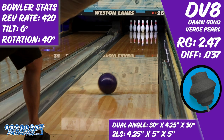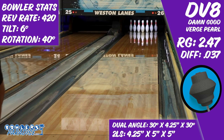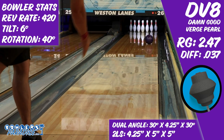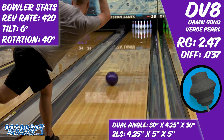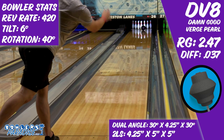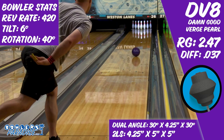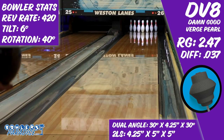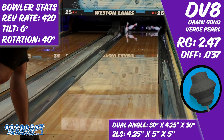Sport bowlers will appreciate the Damn Good Verge Pearl frequently. Because of the versatility of this ball, it is a great clean option that is able to be played all over the lane and have a stable reaction at the end of a pattern. High rev rate players will love the fact that they're able to grab this ball late in a block and hammer on it from deep inside without it overreacting on them. The coverstock does a good job of handling high friction environments while the core maintains enough energy to go through the pins well.